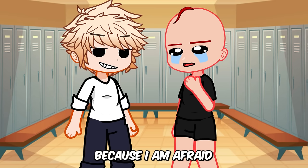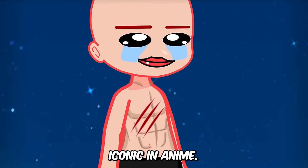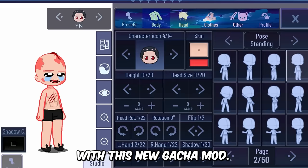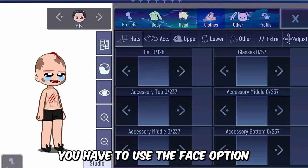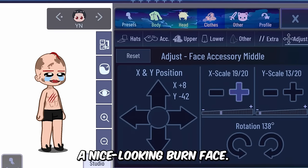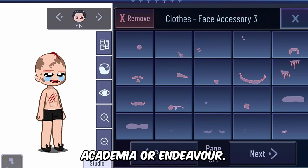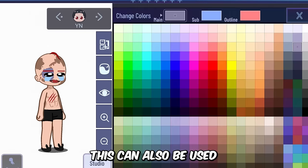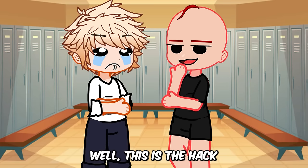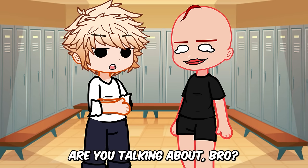A lot of scars are iconic in anime. You can also make a burnt face hack with this new Gacha mod. To do that, you use the face option in this mod and it gives you a nice-looking burnt face. You can use this hack for characters like Dabi from My Hero Academia or Endeavor. This can also be used to indicate skin diseases for your character.